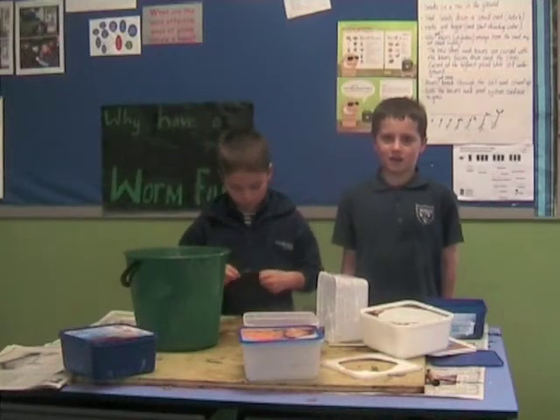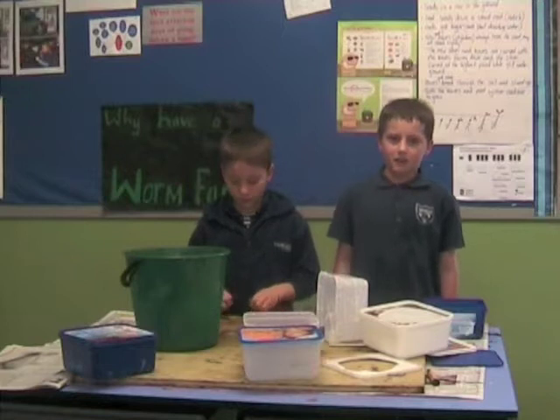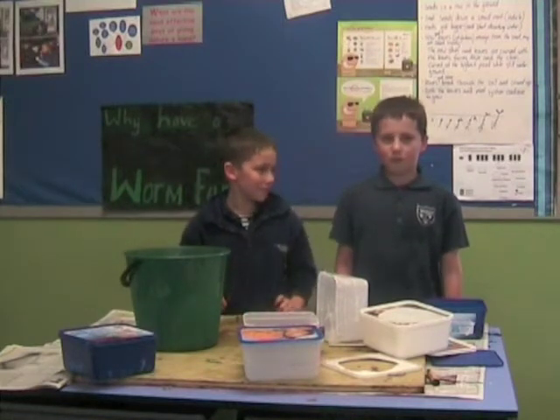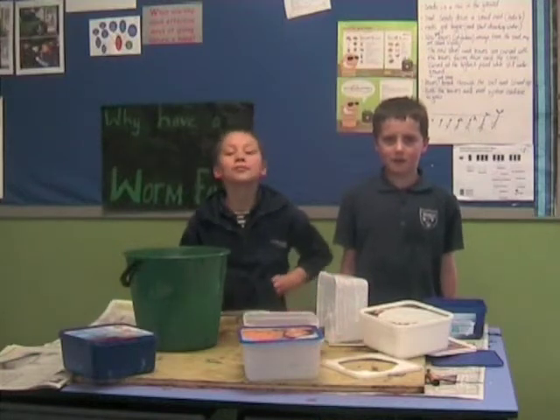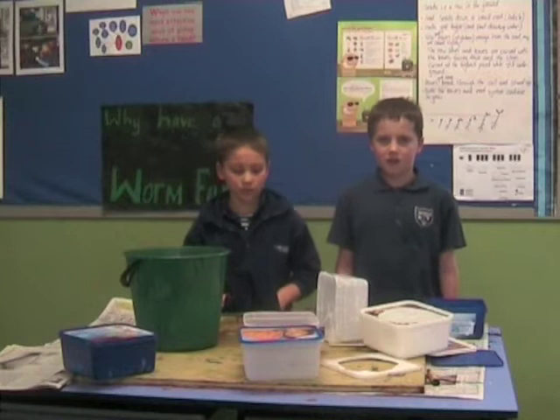Hi, I'm Nick and we're going to show you how to make a worm farm out of ice cream containers. This is my sister Pierre. Worm farms are a very useful way of getting rid of some of your household food scraps. Today we're going to show you how to make a worm farm out of ice cream containers.